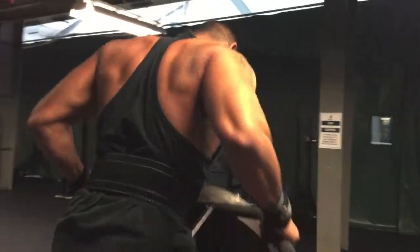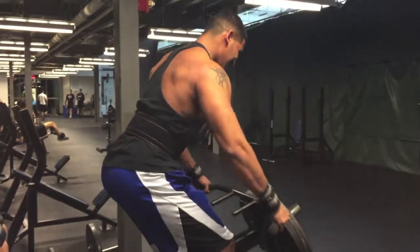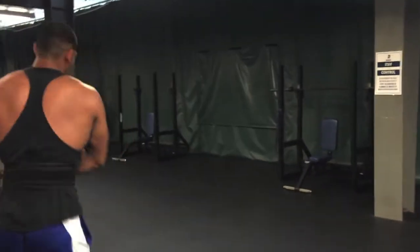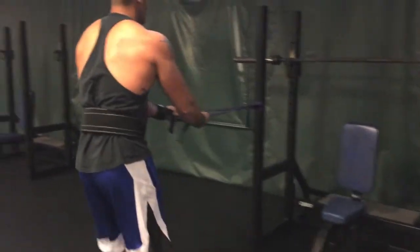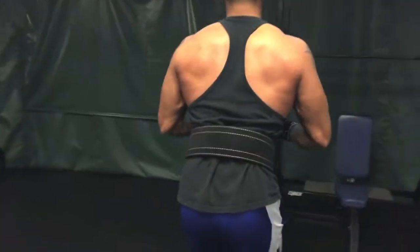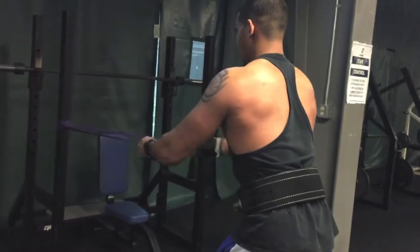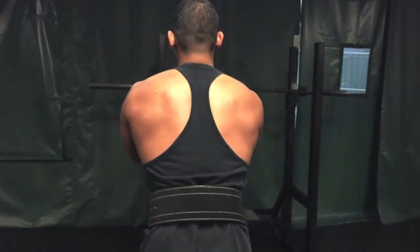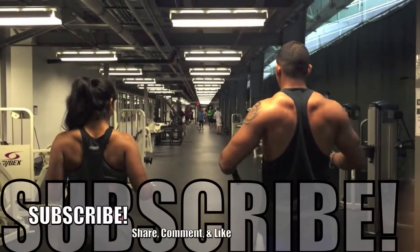I was doing dumbbell rows earlier in the video with pretty heavy weight for me, and Kunal was saying to drop the weight because I was bending my legs and using momentum. I had to drop the weight as much as I didn't want to, and really just work on not bending my knees and using that momentum. When you fix little things like that, it really does help — you'll see progress a lot faster. Back day is now my favorite day of the week, and that has a lot to do with the fact that I really just took into account what Kunal was saying.